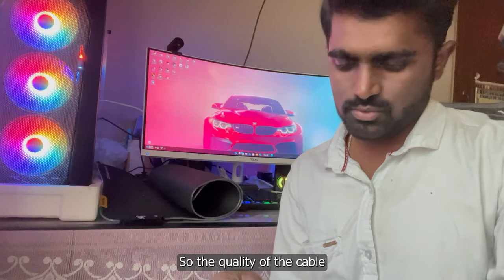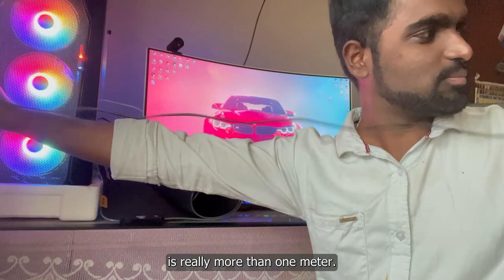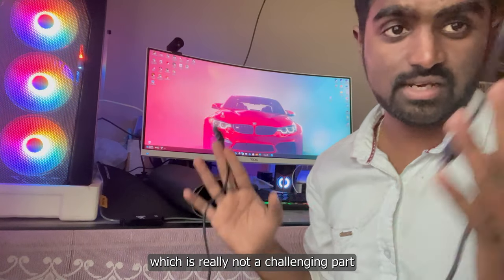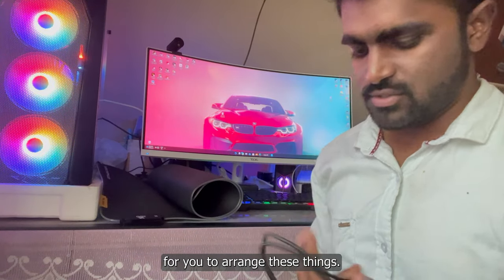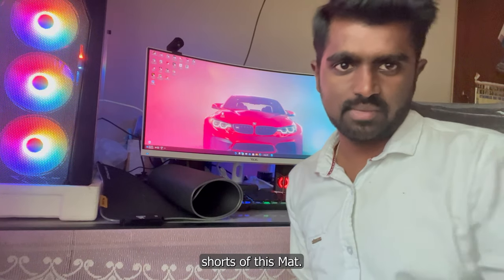The quality of the cable is good — you can check that it's a braided one. The length is really more than one meter — you can say about 1.5 meters, which is really not a challenging cable length to manage. Let's connect the mat and see how the end result looks, and enjoy the good-looking shots of this mat.